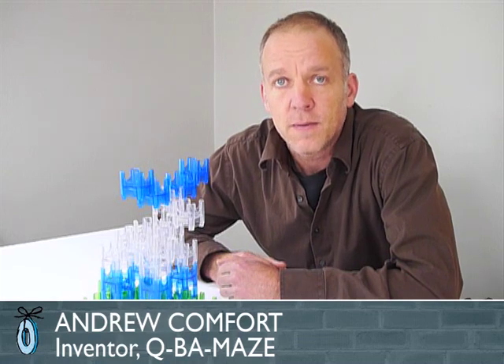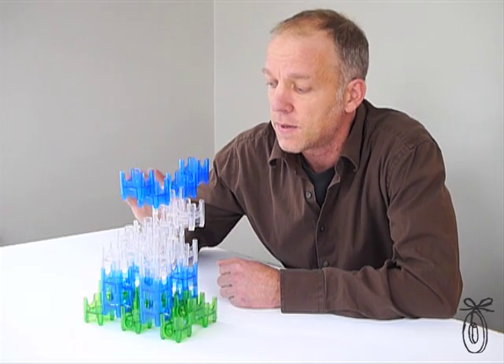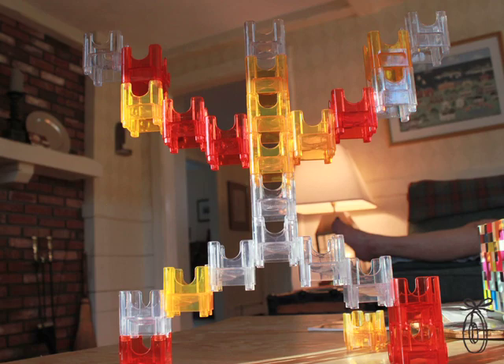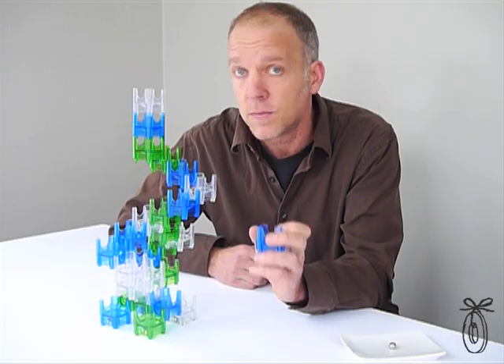In addition to making random assemblies of cubes, you can also make representative sculptures like a moose, or a fish, or a flower, or a robot. The name Cuba Maze has a double meaning: it's both that all of the pieces are cubes that form a maze for marbles to roll through, and it also means that you can amaze with cubes.